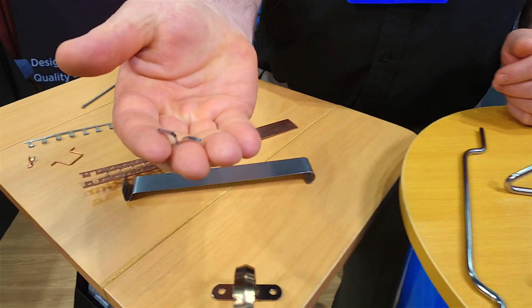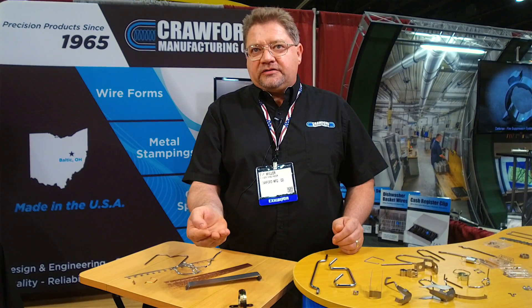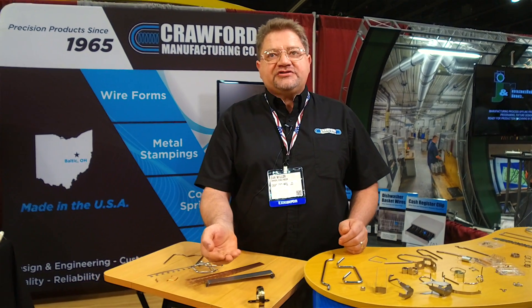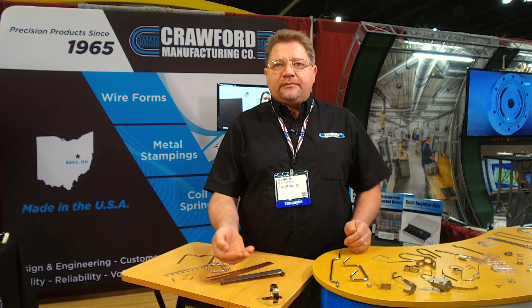We have lower tonnage up to about 40 tons and we have the high speed brooder stamping press. We can do up to 500 strokes a minute. This little clip here is a shield for a wire on a terminal block. One thing we were able to help the customer with on this part was they were making it out of spring steel, then heat treating it and plating it, thinking they're saving money. So we suggested using stainless steel because it's got the corrosion resistance and the spring properties, and we've been making these in the millions for about a decade and a half now.